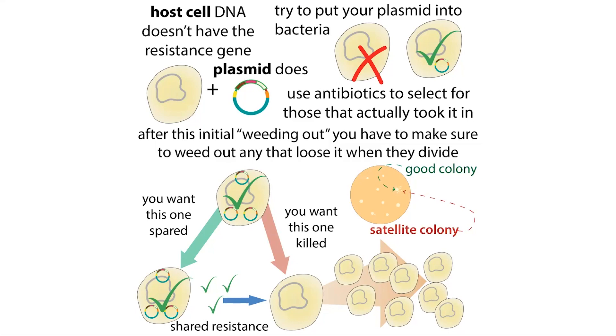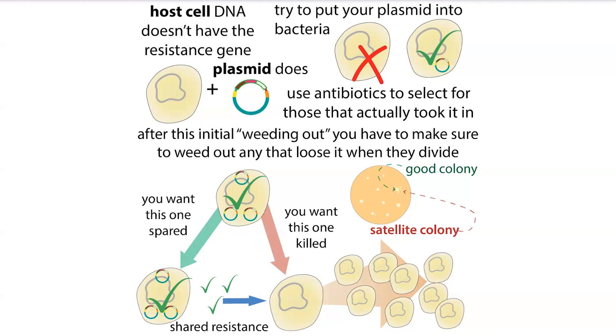In liquid media, cells are all mixed together, and those that would have been satellite colonies are going to have a growth advantage and can outgrow the bacteria that actually have your plasmid. It might not be as big of an issue in liquid culture because the beta-lactamase gets diluted out more. On a plate, you get a really high local concentration of beta-lactamase right around that colony — which is why satellite colonies grow right around that big colony rather than spread out all over the plate. In liquid culture, the beta-lactamase gets diluted over the entire volume, so it's helping everything but less, whereas with the plate you're helping only the nearby things but helping them a lot.